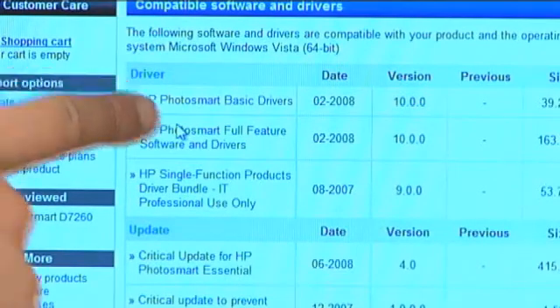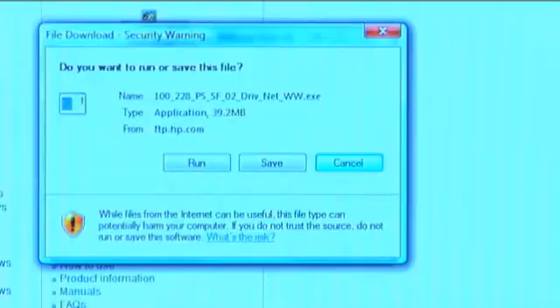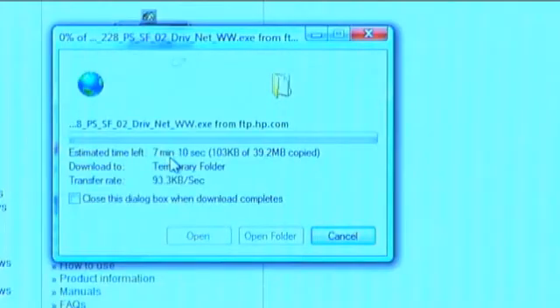You'll see HP Photosmart Basic Drivers — that's the one we're going to choose. Click the download button and then run the program. We chose the basic driver so it won't take long since it's a smaller file. If you chose the driver and the entire Photosmart application, that's a lot more files and would take longer. So keep that in mind. We have finished downloading and installing the driver.